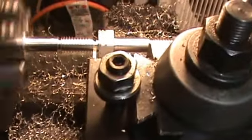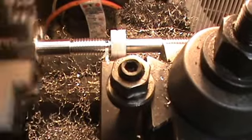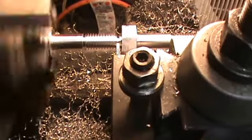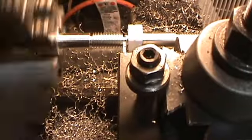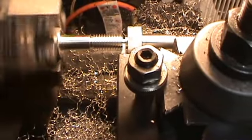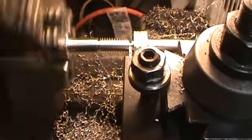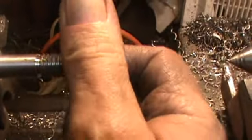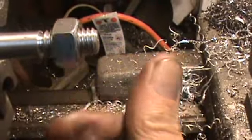Alright, I've got the threads cut here — the threads are cutting just fine. I had to adjust a little bit because of my cutting tool, but I'm just cutting this bolt off right now. Once I get it cut we'll clean up those threads and see how good this bolt looks. The thread is cut and cleaned up — you can see the bolt goes on it perfectly fine.